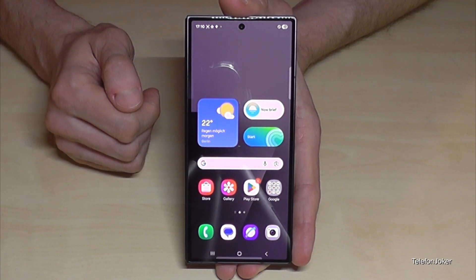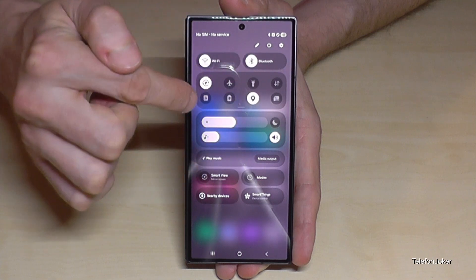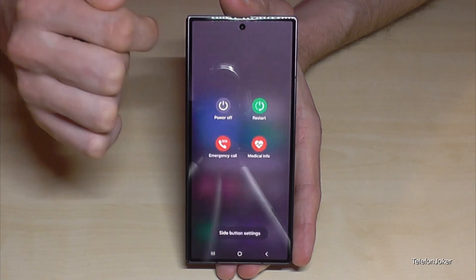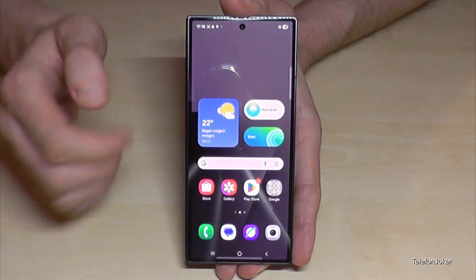There is a second way to power off the phone. For that just scroll down here below the battery symbol so that you are here at the control center, and you will find as well here on top the power off symbol. Just tap here and then you are at the power off menu, just tap twice on power off and the phone will shut down.